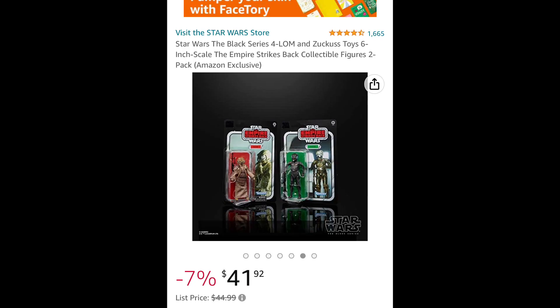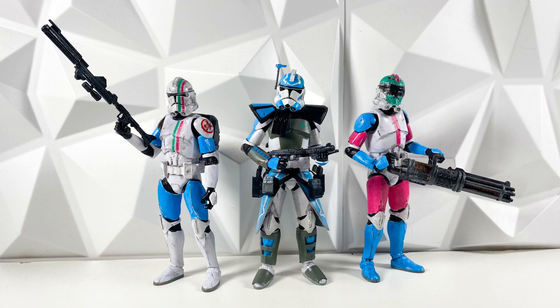The 4-LOM and Zuckuss 2-pack kind of peg-warmed even though it was an online exclusive, and that one did go on clearance quite a bit. I kind of expect the same thing to happen for this set as well. So if you are looking to get this set, it does go up for pre-order tomorrow at 1 p.m. Eastern, but if you'd still like to get it but don't want to pay full price, try to wait because I do think this will go on clearance.